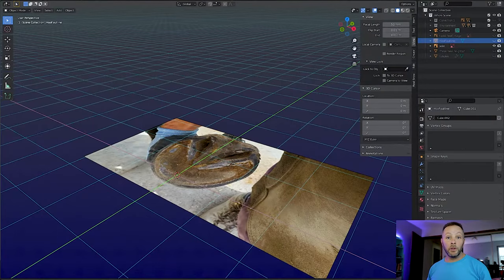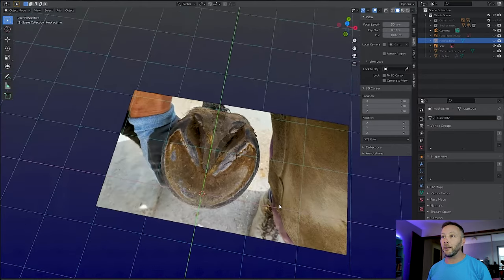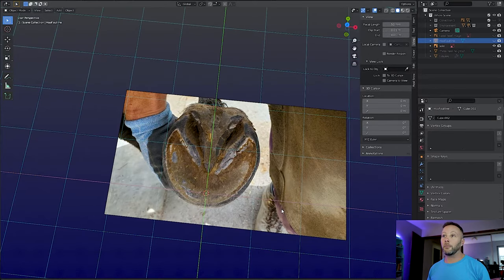Now we're in a 3D program that I really like to use, which is called Blender, because it helps me understand what's going on inside of a hoof, or what could be going on inside of a hoof, and I can run all kinds of little tests like this. So what we're going to do is something simple — we've got a picture of a hoof from the bottom side.